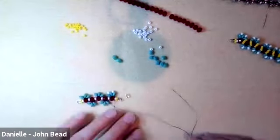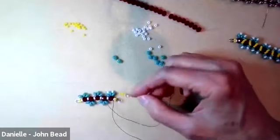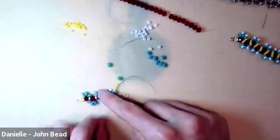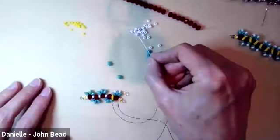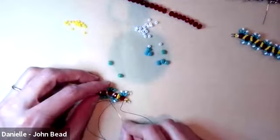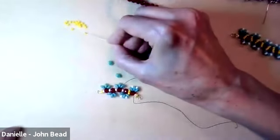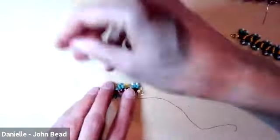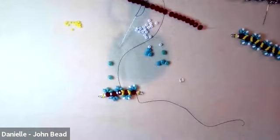Pick up one size 8 bead and go through the top of the next superduo. Another size 8 through the top of the following superduo. Now we're at the part that locks them in place: pick up four size 10s — if using size 11s try five, if your beads are bigger try more. Go through the top hole of the superduo on the other side across the next rondelle and pull tight. Add another 8, and then add four more tens crossing over. That's when you start to see the work shape and pop up.